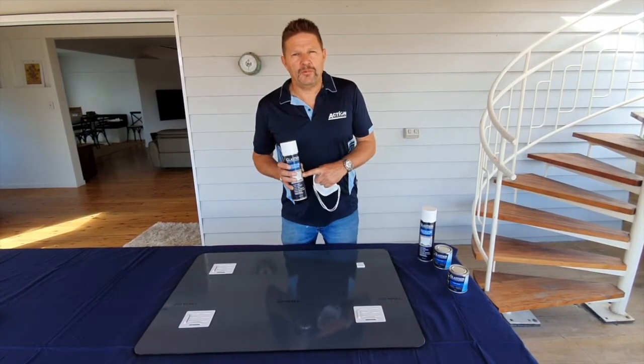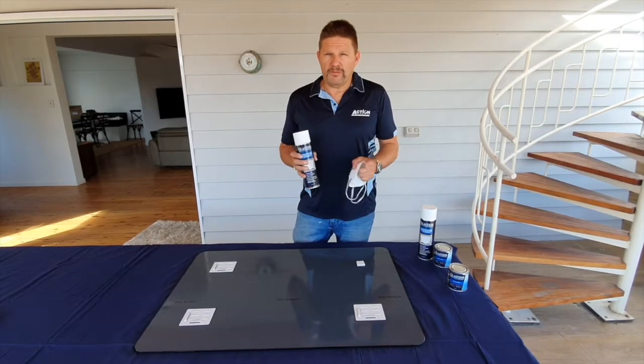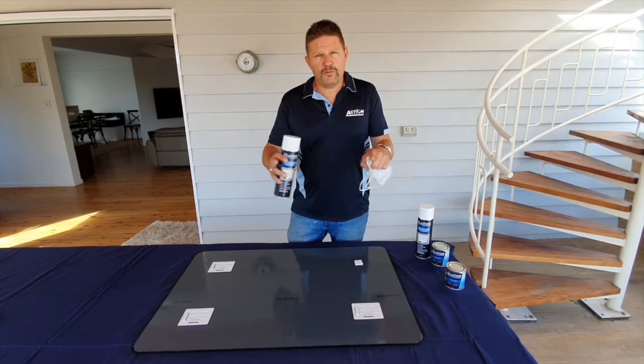One aerosol can will do 12 square metres for a single coat. We recommend 3 coats to achieve 25 micron, which means one can will do 4 square metres.